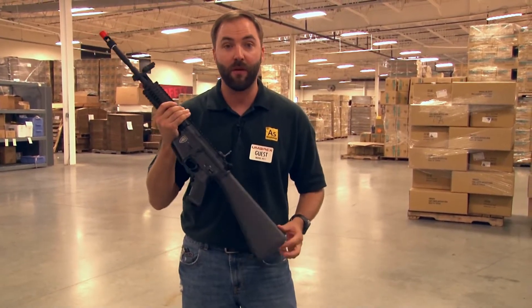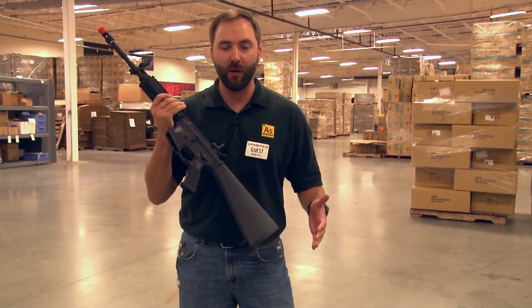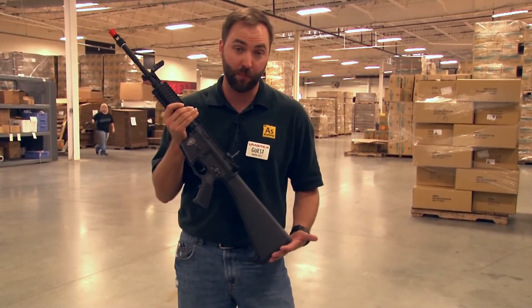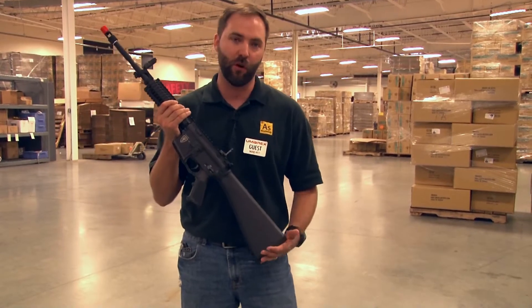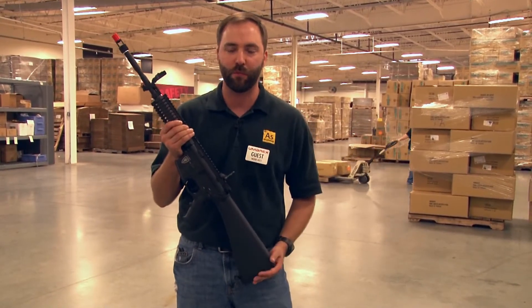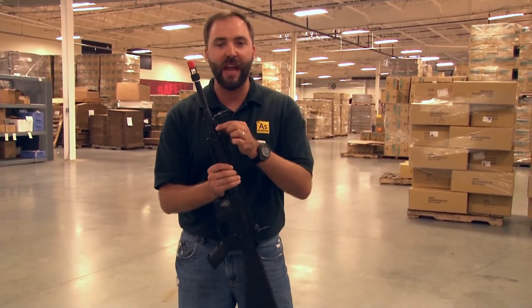With the fixed stock you have much more battery space. They went ahead and used the small Tamiya connector, so most any battery on the market you've already purchased will fit right in there. You have tons of room, so you can store a second battery or get larger batteries, and you're not dealing with that large-type connector down to the small type.